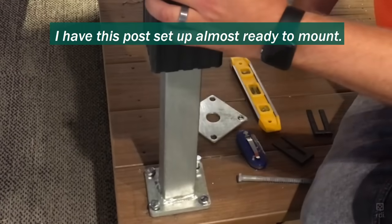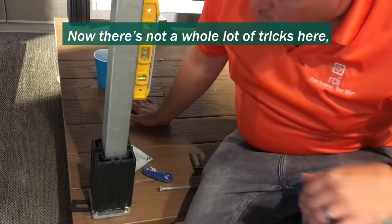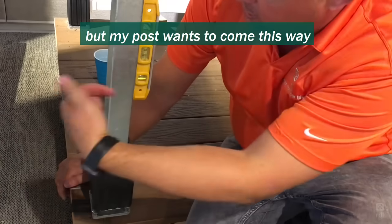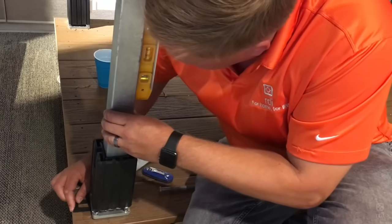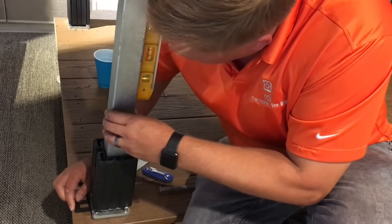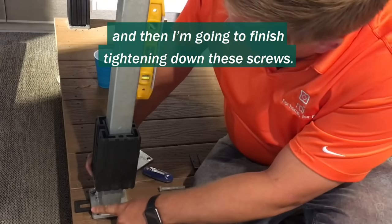I have this post set up almost ready to mount. I'm going to show you how these shims work. My post wants to come this way, so I'm going to take my vinyl shim, squeeze it under there, put my good eye on my level, and then finish tightening down these screws.